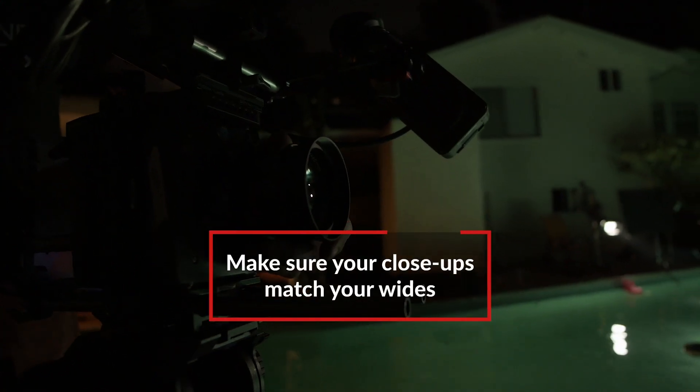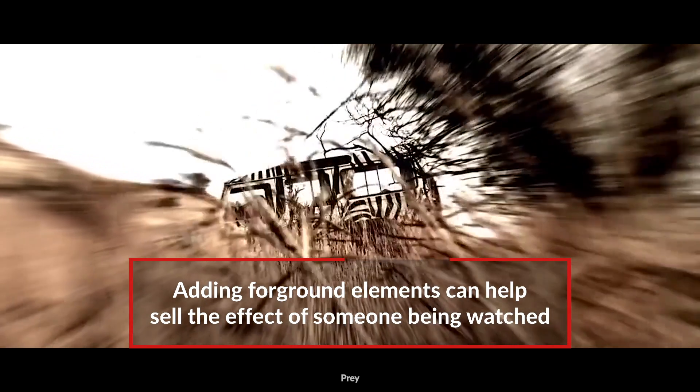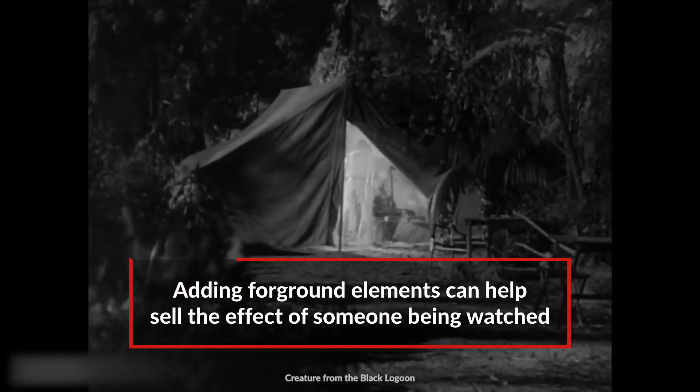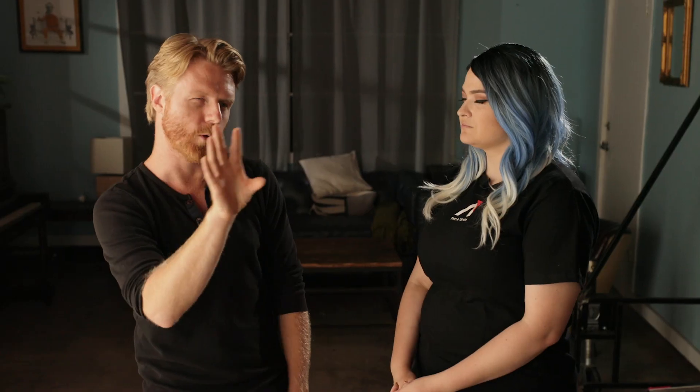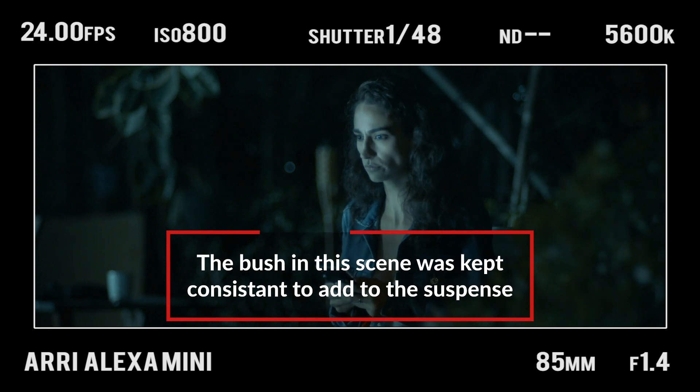I also like how you matched the wide shot to the close-up, not only with framing and lighting, but also with that foreground element of the bush. Especially when someone's about to be attacked or approached, you want to create a sense of voyeurism. One of my favorite ways to do that is to have a foreground element that you're looking past — whether it's through a doorway or, in this case, a bush. When we went to the close-up, we scooted that bush back into the frame to create a sense that maybe something was watching her from afar.